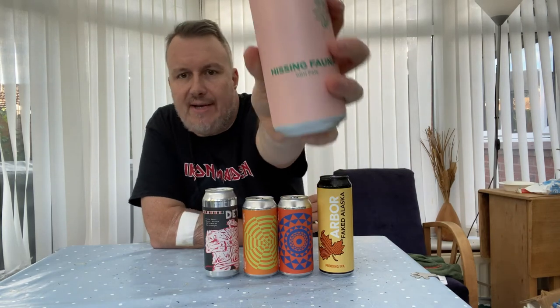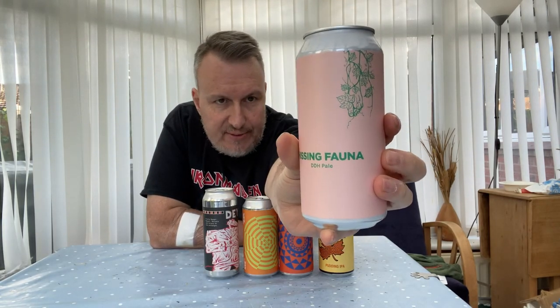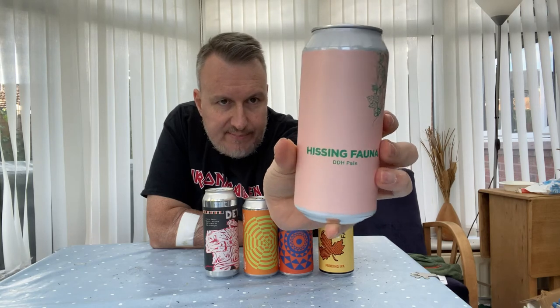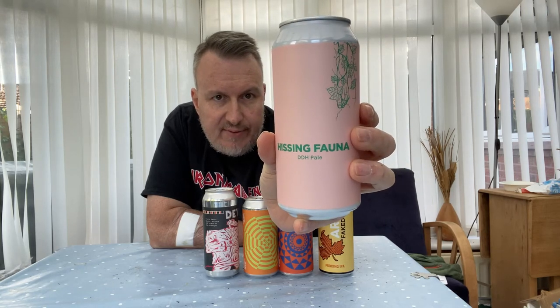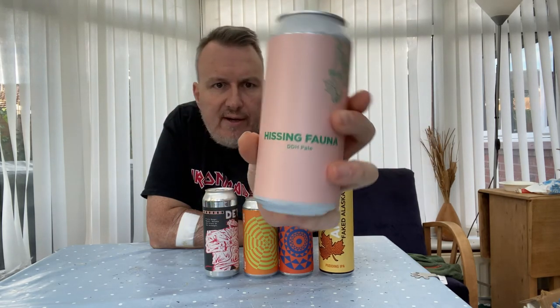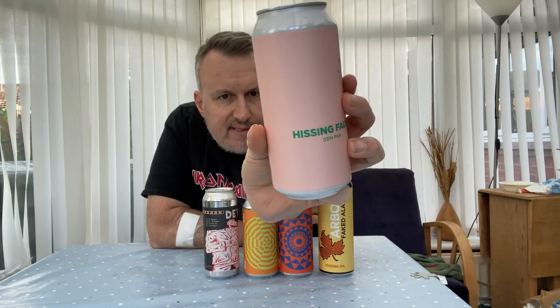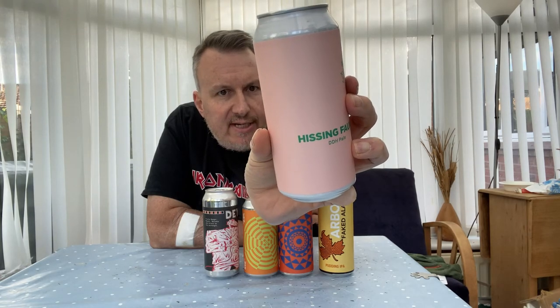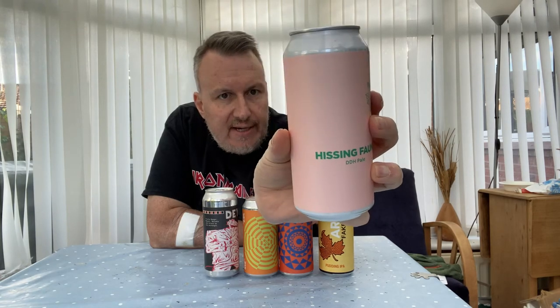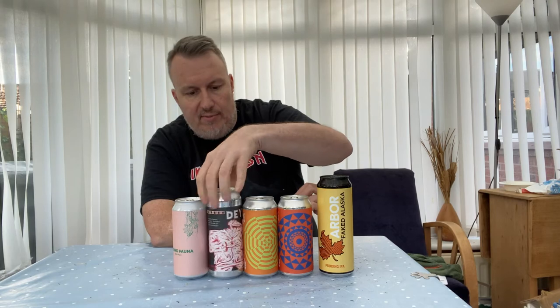We've got a beer from Pomona Island. I always see loads of these but never usually buy them — but I thought it was about time. This is a 5.6% pale ale called Hissing Fauna. It's got Nelson Sauvin and Hallertau Blanc in it, so again more of those New Zealand-style hops.